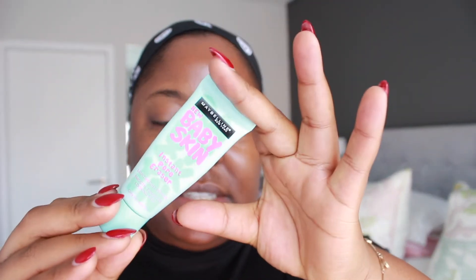We are going to begin by priming my face. My favorite is this one — the Baby Skin from Maybelline. It's an instant pore eraser, and I do have quite large pores, so I like this because it helps me with the pore situation. You guys can see up close and personal the results of this pore eraser by Maybelline.